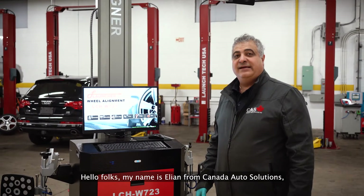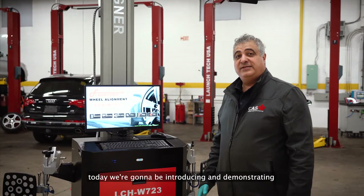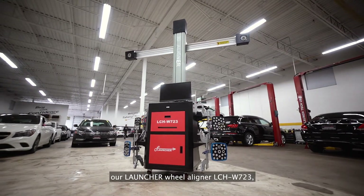Hello folks, my name is Elian from Canada Auto Solutions. Today we're going to be introducing and demonstrating our Launcher wheel aligner LCHW723.